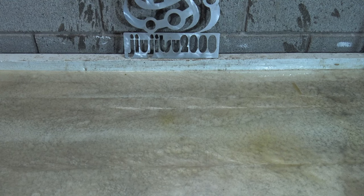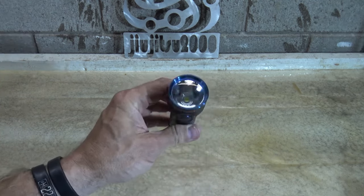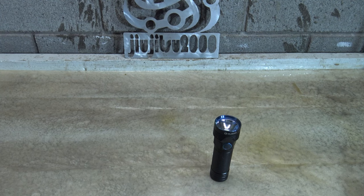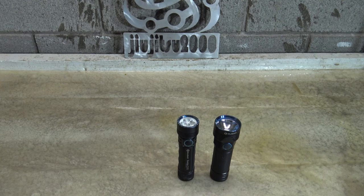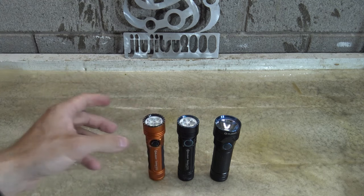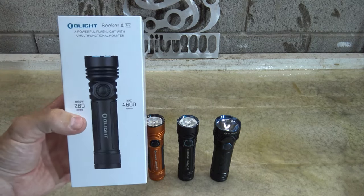Well hello, good afternoon everybody. Welcome back, Jiu Jitsu 2000 here today. I'm back and I hope you're doing fantastic out there. In this video today we're gonna talk about Olight and we're gonna talk about the Seeker flashlights. Starting off with the R50 Pro Seeker — this is an old flashlight, works absolutely fantastic. Then they came out with the Seeker 2 Pro, which was fantastic — a much better version. And then of course they came out with the Seeker 3 Pro. They just kept innovating and kept making good products even better. And in today's video we're gonna take a look at the newest generation of the Seeker, which is the Olight Seeker 4 Pro.